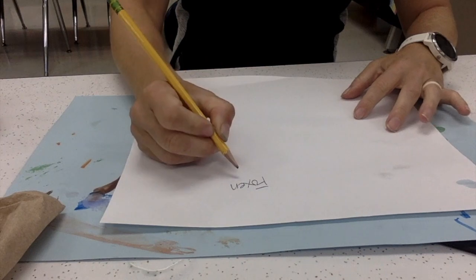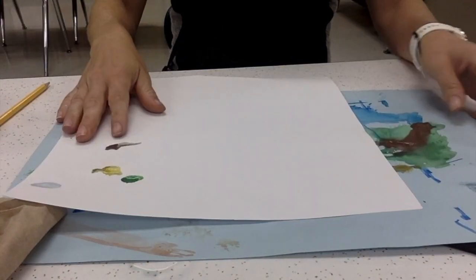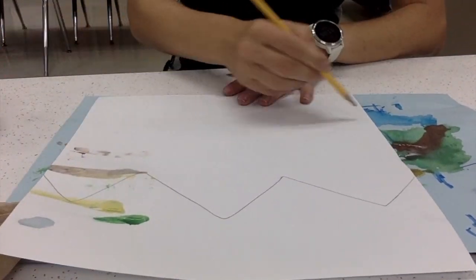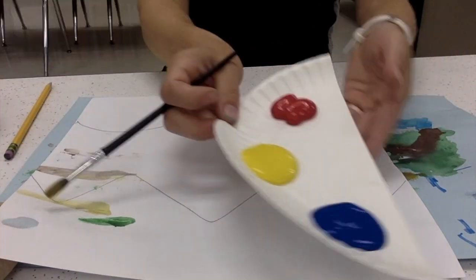Let's take a moment and get started. Begin by writing your name and class code on the back side of your paper. My messy mat was a little dirty. I want you to draw two lines going across your paper to divide it into three sections.